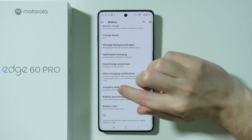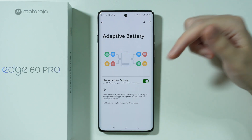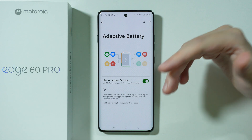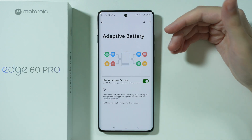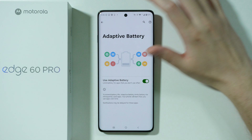There is also the adaptive battery option. There is literally no reason to turn this option off, so for the sake of optimizing the battery and improving battery life, it is recommended to turn this on and keep it on all the time.